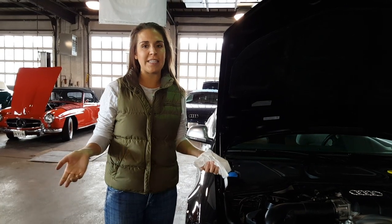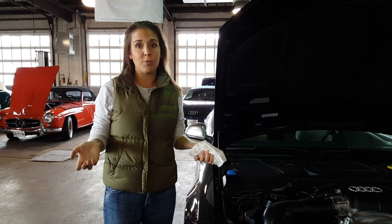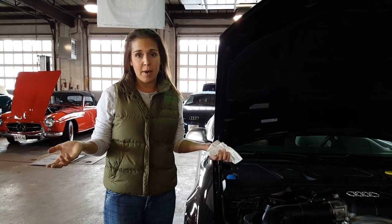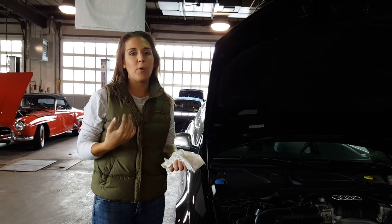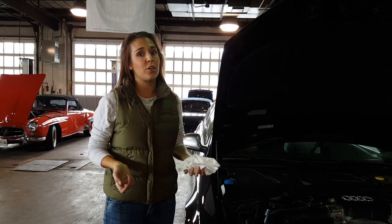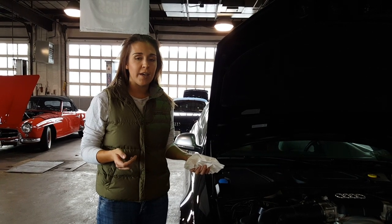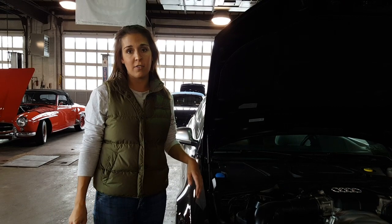Welcome! Today we're doing a series on four really easy repair jobs you can do on your car without having to take it to a mechanic, saving you some time and money. The previous video we just did was checking and changing your battery. We also have changing a tire, changing your wiper blades, and checking some really important fluids that you can check and add to your car to help enhance the life of your vehicle.